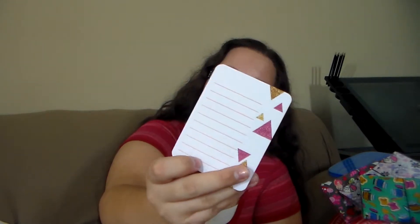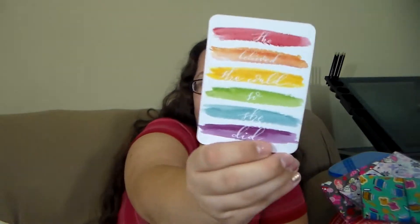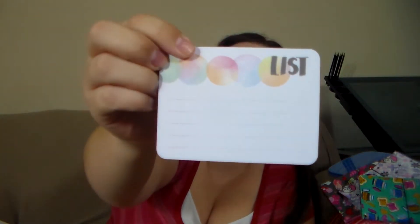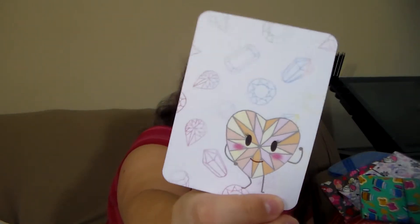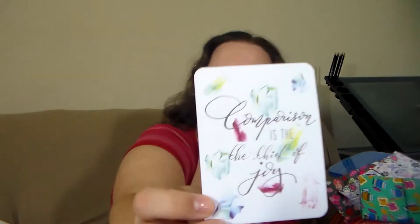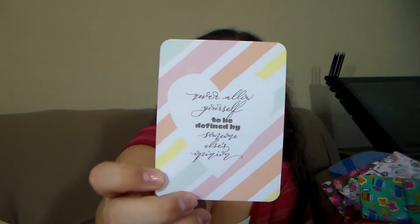We have a little triangle design with journaling lines saying 'always wear your invisible crown' — I love that. 'Happy little things,' 'you are not an option, you're a priority,' 'you are worthy, loved, enough' — which is the quote inside the Fodori. Then 'she believed she could so she did' over some little paint swatches. We have some little diamonds, a grid box with a cute diamond heart, 'comparison is the thief of joy,' a list, 'never allow yourself to be defined by someone else's opinion,' and another little list.